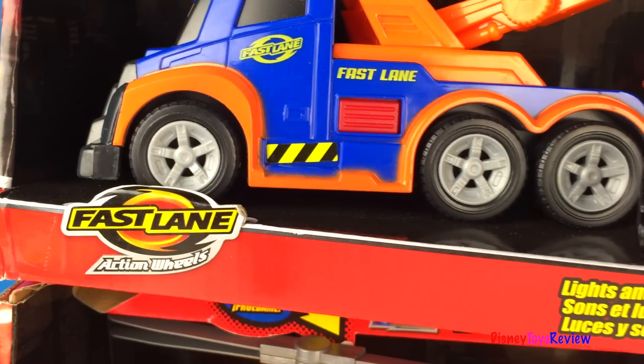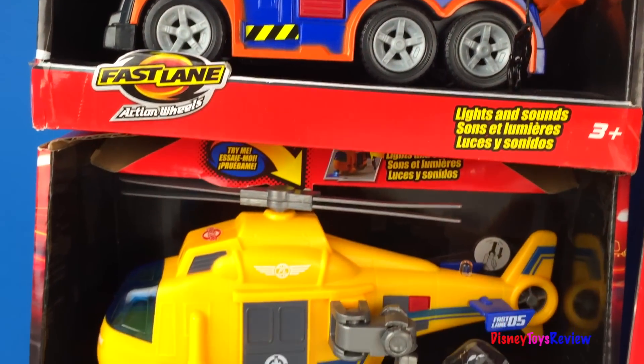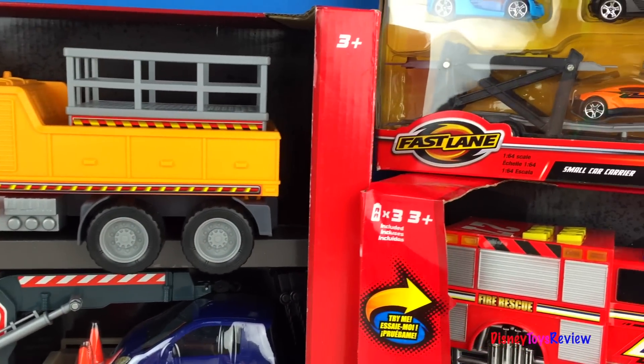Hi guys, Disney Toys Review here. Today we have a collection from Fastlane. I can't wait to take a look at all of the different things that we have to show you. Let's get started.